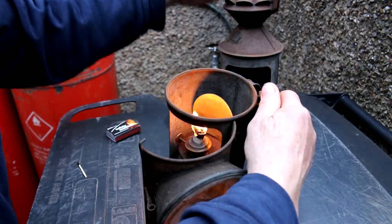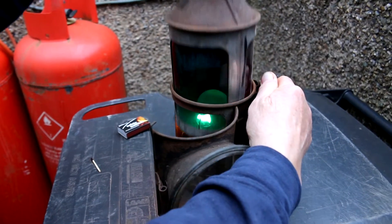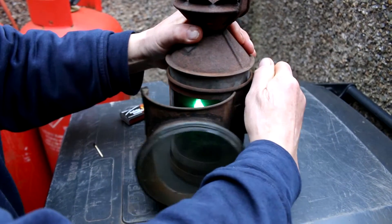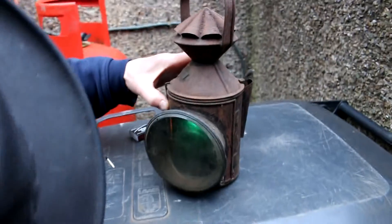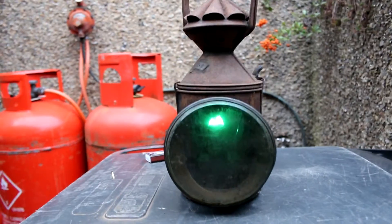You don't want to turn them too high. If we put that back in there... Come on, darling. Get it! That's a good flame, that. That is. That's excellent, isn't it? Yeah.